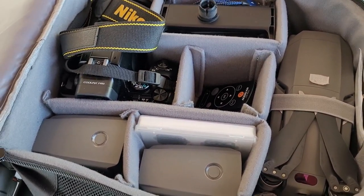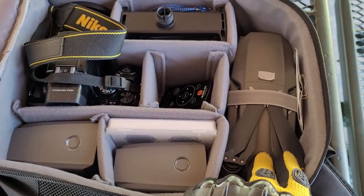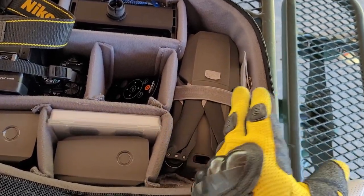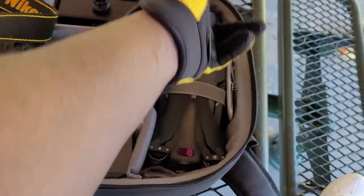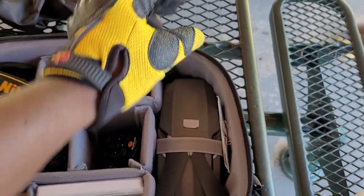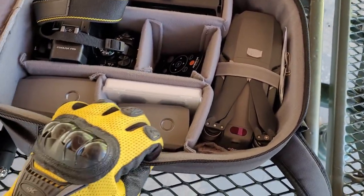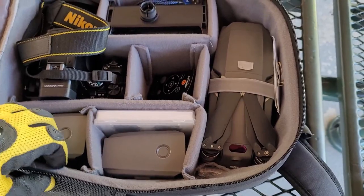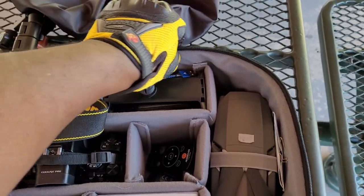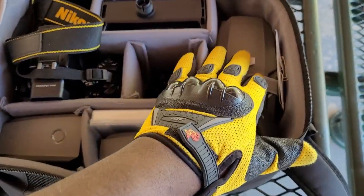Here I have my Mavic Pro 2 drone. There's a strap that comes with the case, and it has velcro that sticks to this very plush, protective lining — nice and thick. There's also a microfiber lining to prevent scratching your equipment.